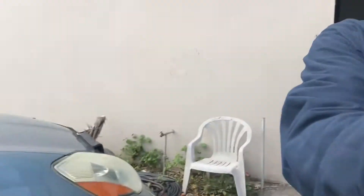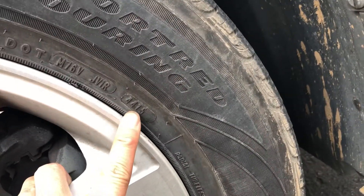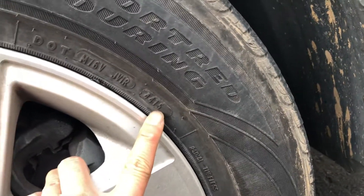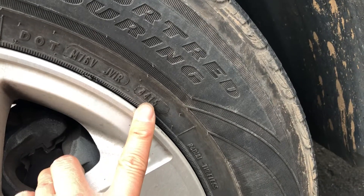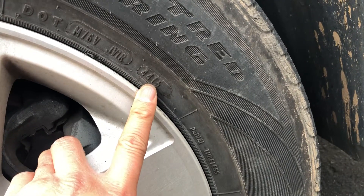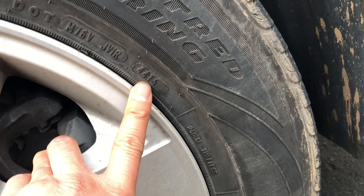So basically, if you look at almost every tire, there's a code with four digits. The first two digits are the week, and the last two are the year. On this tire, it's week 44 of the year 2015. I'm gonna try and show you another tire.